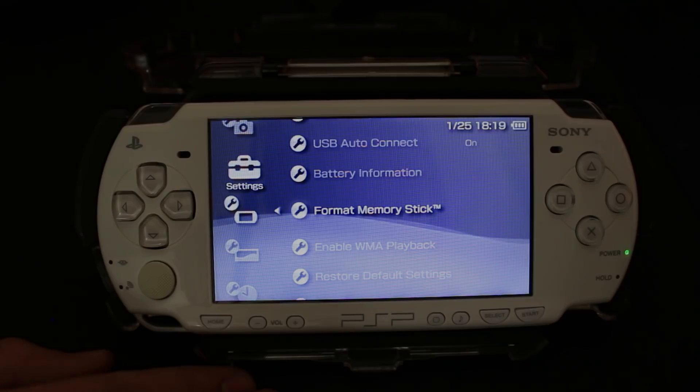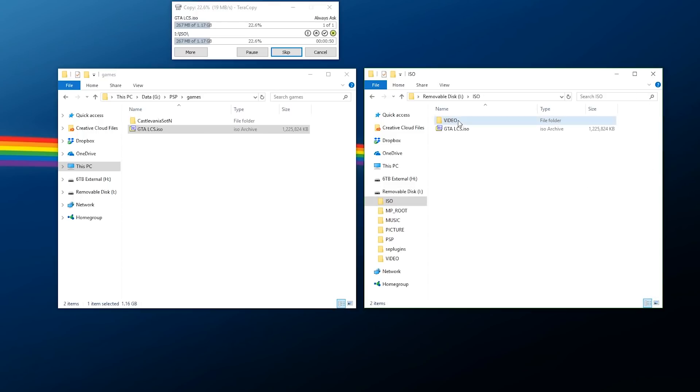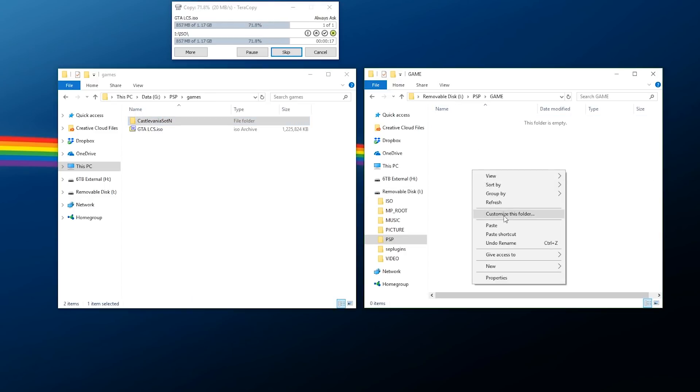Hook your storage up to your computer and here's how to load games and homebrew. There are two types of files: for homebrew or PS1 games for PSP it comes in a PBP file; for actual PSP games it comes in an ISO file. For an ISO file, right-click copy, go to the root of your storage, and paste it in the ISO folder. There's also a Video folder specifically for PSP UMD movies. For homebrew or PS1 conversions, go to PSP > Game and copy the folder into the Game folder.